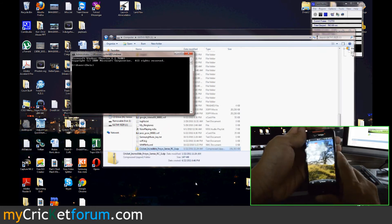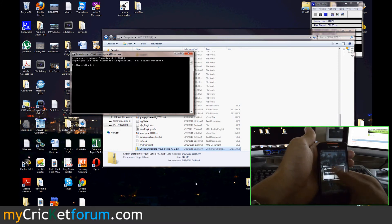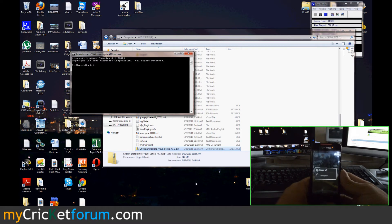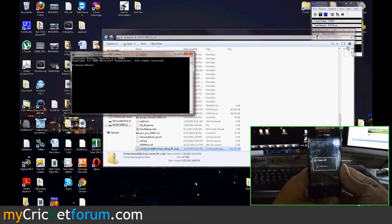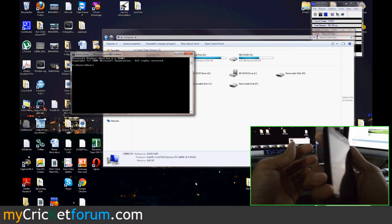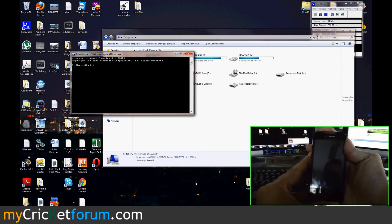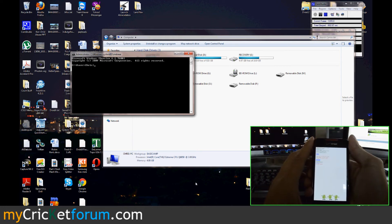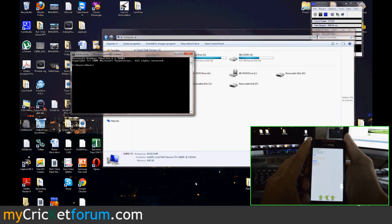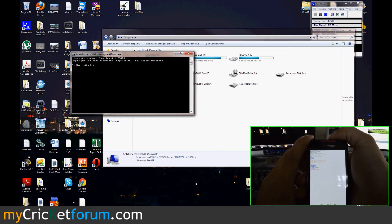Actually, let's just try to do it this way — volume button down, then power. Then we'll go down to recovery. Just use the volume button to go down and the power button to select.